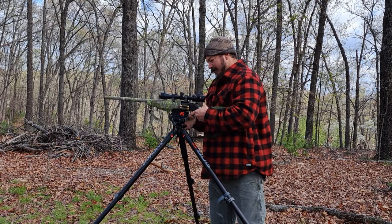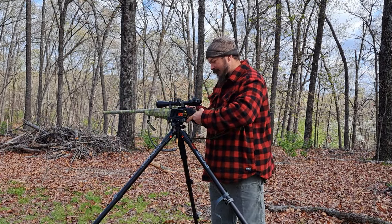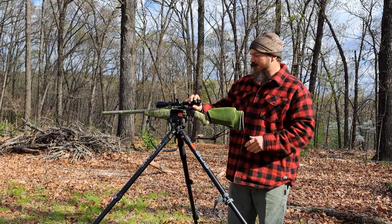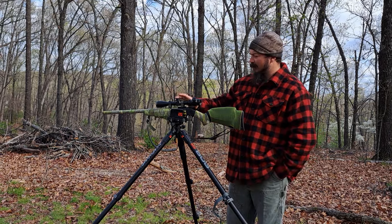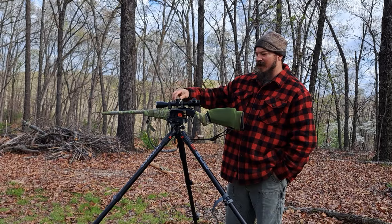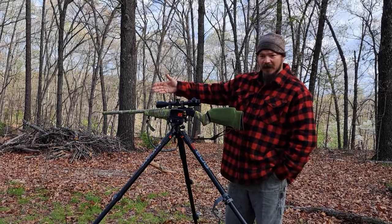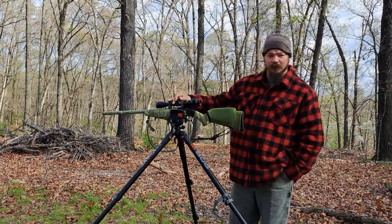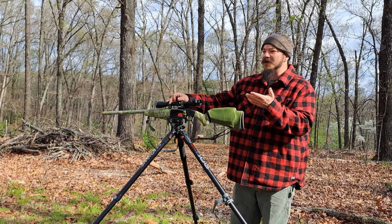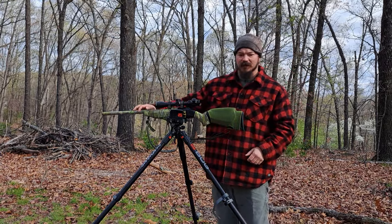The scope is an Athlon Neos, variable power 3-9x — actually the muzzleloader version, so it's a fairly cheap optic. But it has a zero stop feature: once you set your zero you can lock it so after making adjustments you can always return to zero. Whether zeroed at 50 yards for bear over bait or Ozark whitetail, you can come back from a longer-range western hunt and crank back to your zero stop.